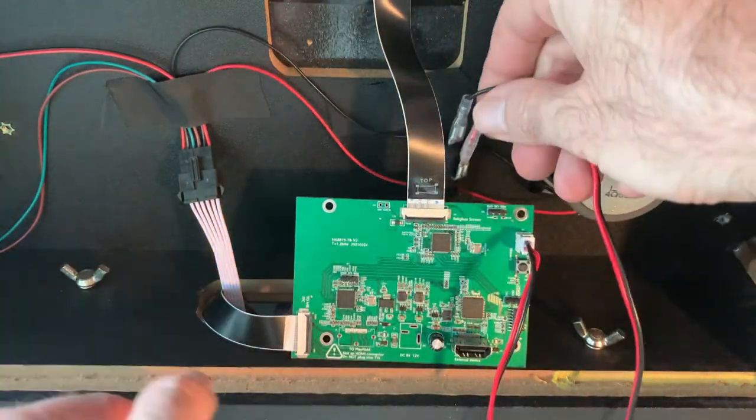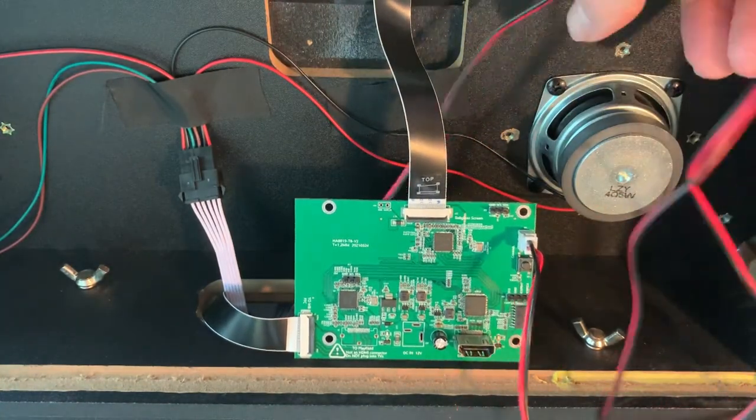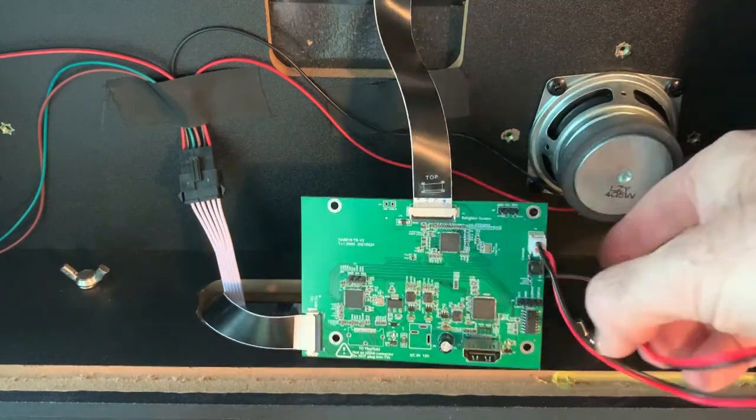You can mount the switch button anywhere you like on the machine. For the purpose of this video, I fed the wires through to the lower compartment so that I can string them through the cabinet and have them accessible from the front of the cabinet.